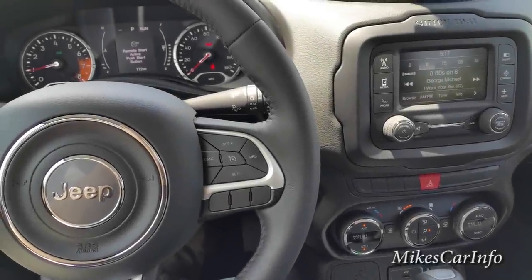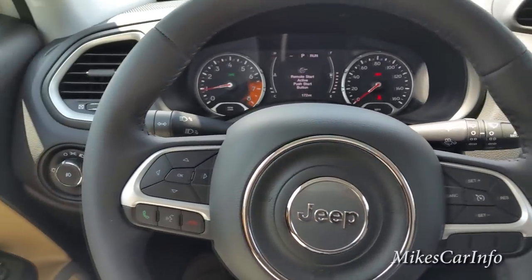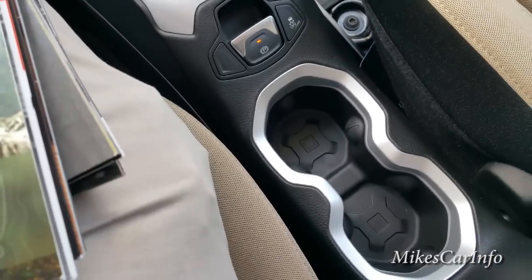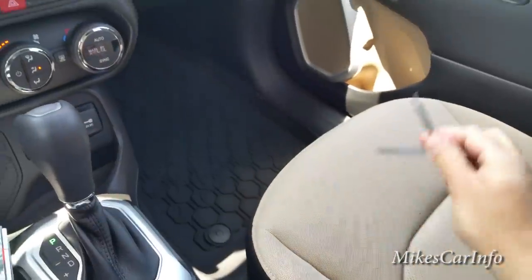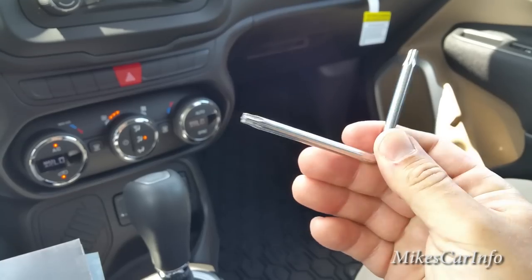Hey, this is Mike. I'm sitting in a 2015 Jeep Renegade, just checking it out. One of the things I wanted to bring to your attention is that each Jeep Renegade should come with a little tool like this. It's a torx bit, and it has a torx on each side — one is larger than the other.